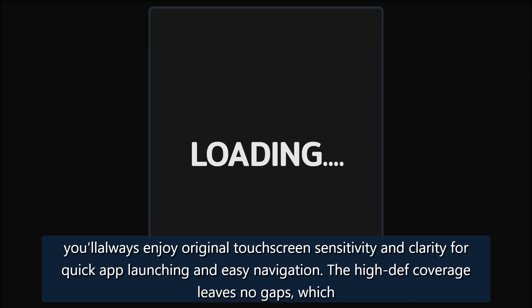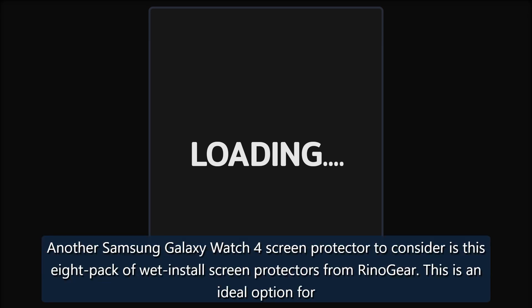Always Clear — Panwabi Tempered Glass Screen Protector Four Pack. These durable tempered glass screen protectors from Panwabi come four in a pack. They're made with an ultra-thin film that's just 0.20 millimeters thick, so you'll always enjoy original touchscreen sensitivity and clarity for quick app launching and easy navigation. The high-def coverage leaves no gaps, meaning your entire screen is covered and protected.